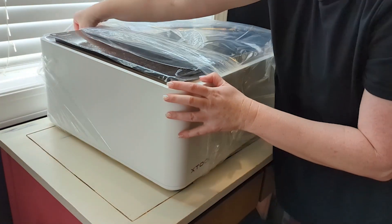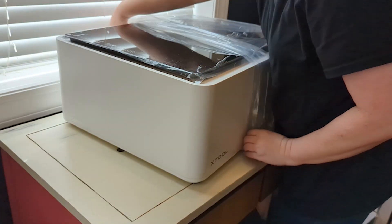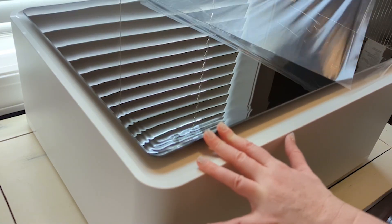So this is the machine itself. You can kind of get an idea of the size here. I'm going to take off all of this plastic packaging — this is probably the most satisfying part, taking off this protective plastic layer.